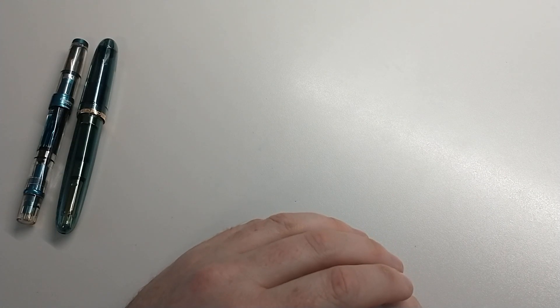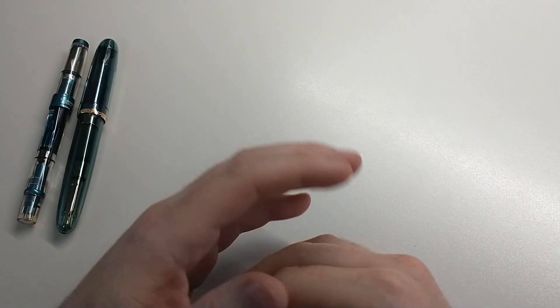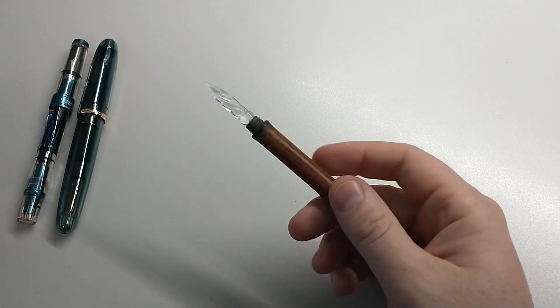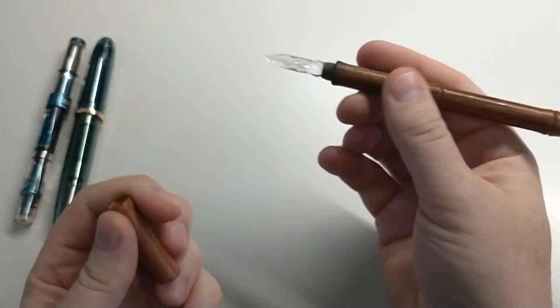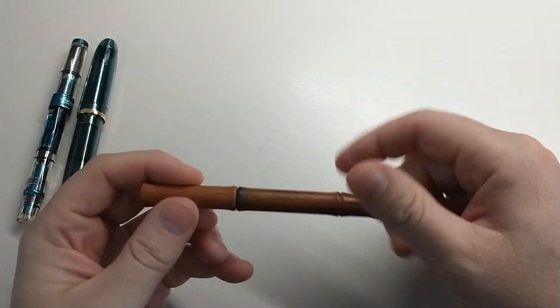Number three, he says a Kakimori — like a dip nib, something for ink testing. Brian mentioned glass; Drew kind of scoffed at glass as being inferior. He's probably right. I don't have a Kakimori but I do have a glass pen for ink testing. So check mark on number three.